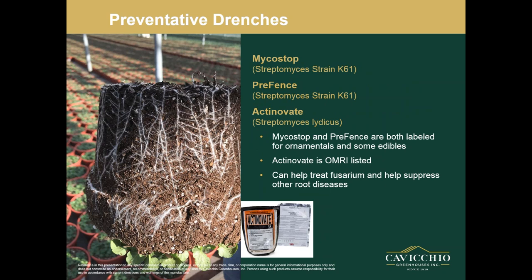Another class is the Streptomyces — another good preventative root drench. They're good for treating Fusarium and they help suppress other root diseases. Products include Mycostop, Prefence, and Actinovate. Actinovate is OMRI listed, and Prefence is also OMRI listed. Prefence is new — it is from BioWorks and just came out. These are great again for root health. The picture of roots shown is actually some pansies treated with Mycostop.